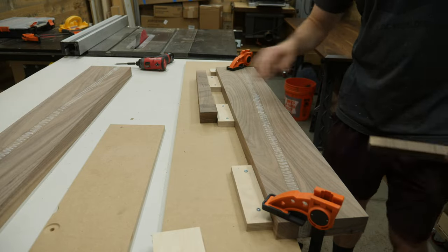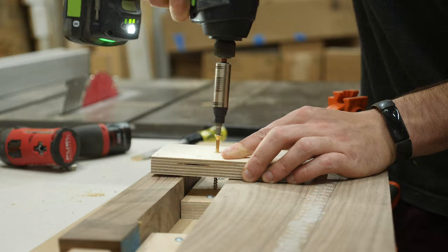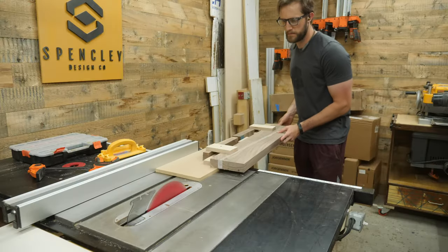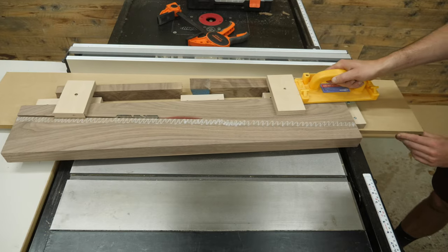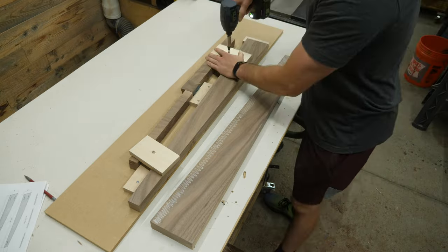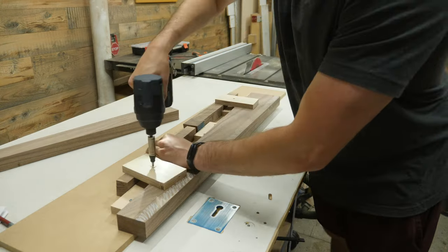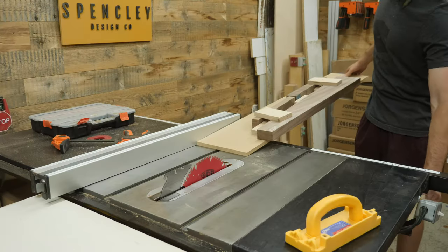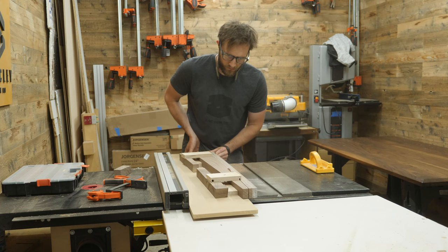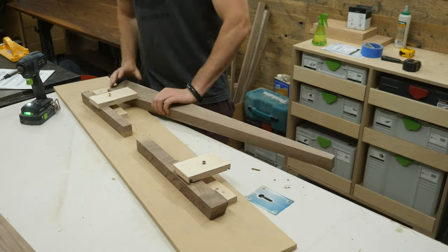To hold the piece on the sled while I run it through the table saw, I used a few offcuts to make a bridge clamp kind of thing — I think that's a technical term. Now the piece is securely held to the sled, and since I didn't move the fence, I know that the saw will cut exactly where I want it. All it takes to reuse the setup to get perfectly identical pieces is to back off the screws on the bridge, slide in the offcut, making sure to rotate it 180 degrees of course, then tighten it back down before running it back through the table saw.